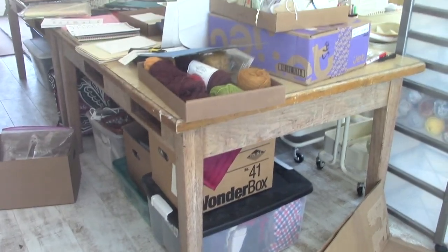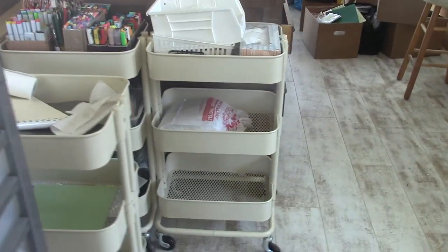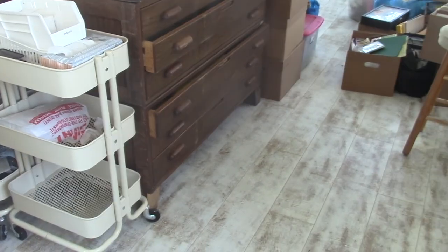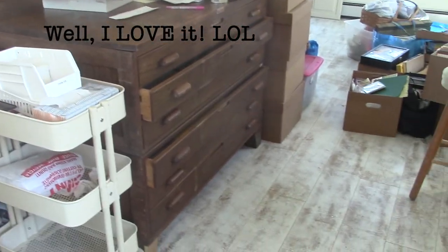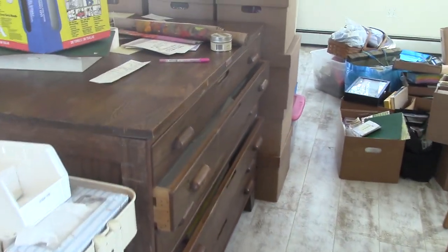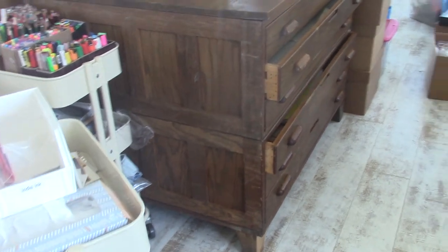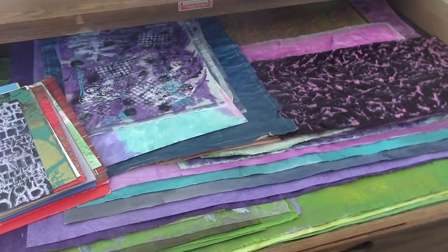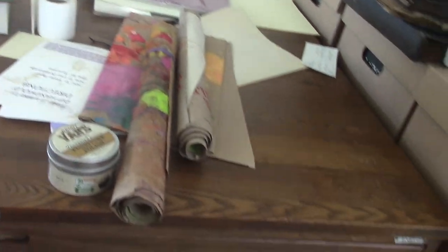Now we're at the other end of the studio — I want to show you this amazing paper cabinet that Brian got at an auction, of course. Let's see if I can get over there without falling on something — it's such a mess in here. It's an oak paper cabinet, it is gorgeous. I've never seen one like it. I have a paper cabinet at home but it's a steel one and I didn't want to use it in here. Let me open one of the drawers — look, isn't that cool? They come out really far. I think it's about three feet wide.